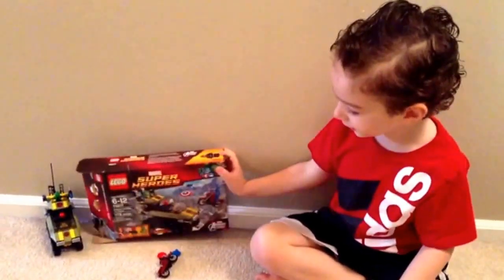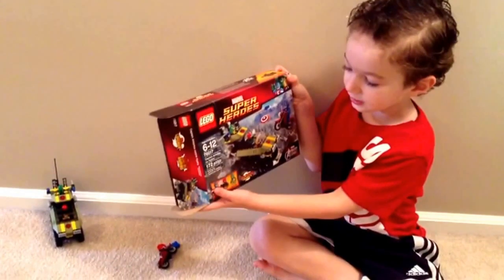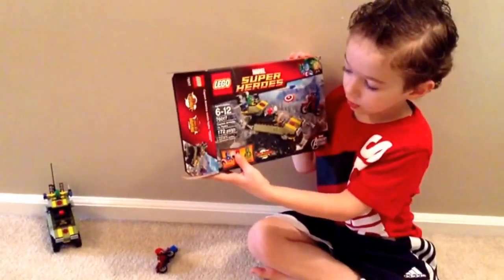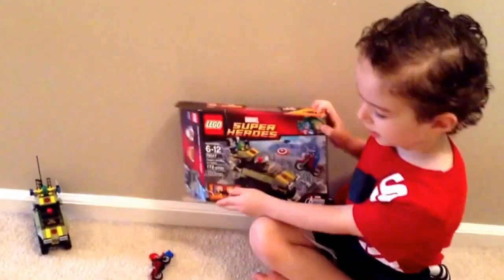Hi guys, today we are reviewing a new Lego set and it has Captain America, Red Skull, and one of his Minions.